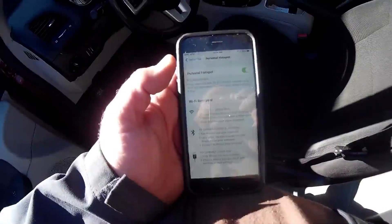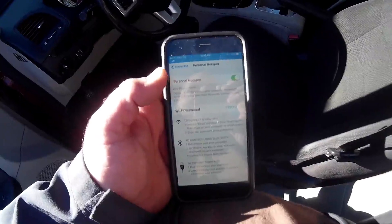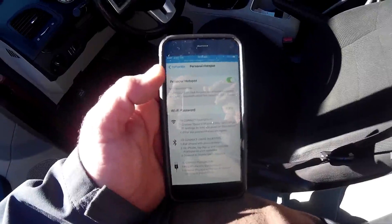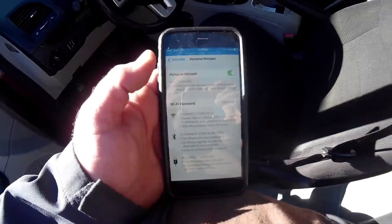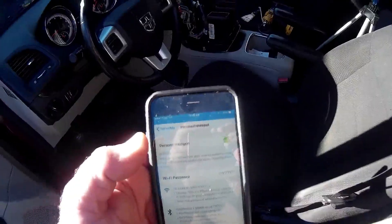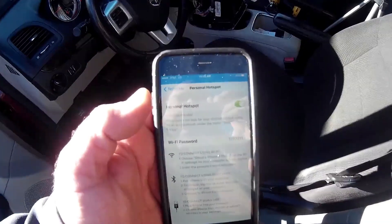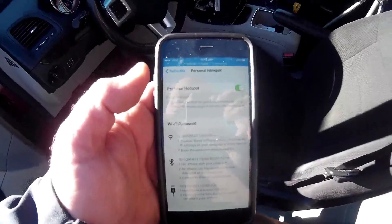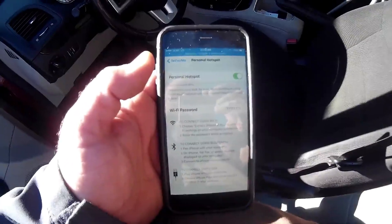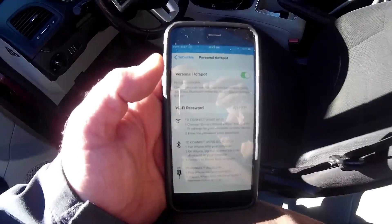The good thing about AT&T now is they used to throttle — after you went over a certain amount of gigabytes of data they used to slow you down to the point where you couldn't even play video over the internet. Now it says one connection because my Apple TV just connected to it automatically. Because of the FCC, AT&T now has to give you 24 gigabytes before they start slowing your connection down.